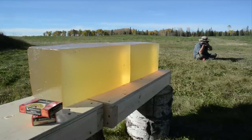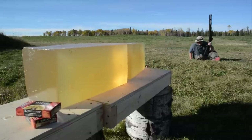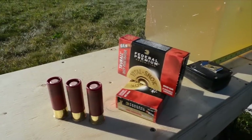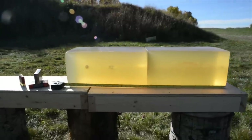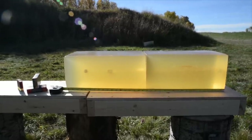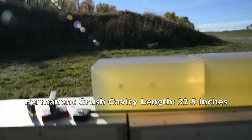Here we go. Okay, I'll put the gun away now, grab the camera, and we'll check out the wound track of that slug. Wow, talk about a big difference by comparison to last week's episode. That's a nice straight wound track with an impressive 32 and a half inches of permanent penetration.